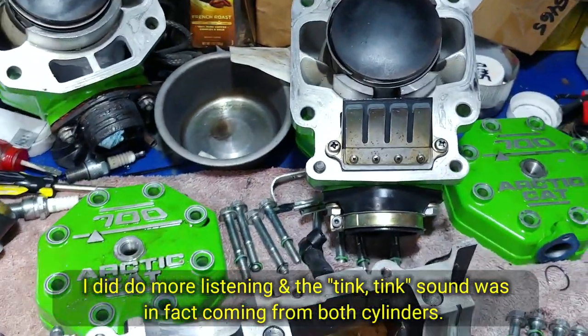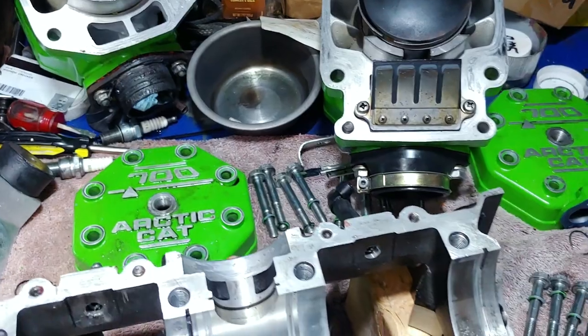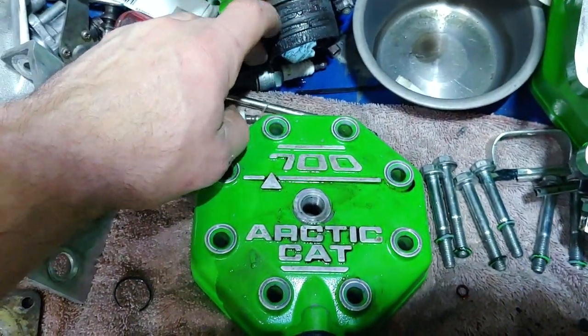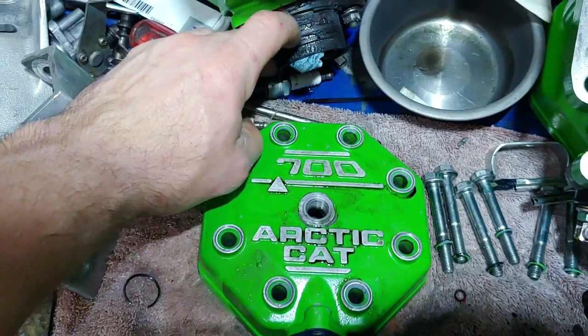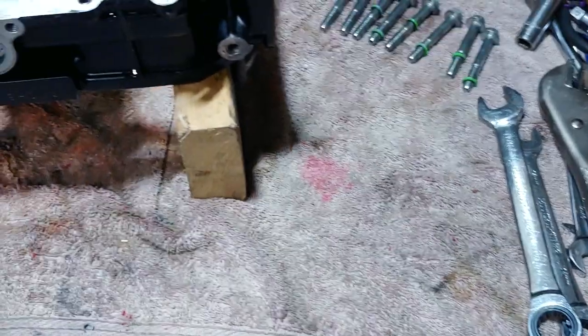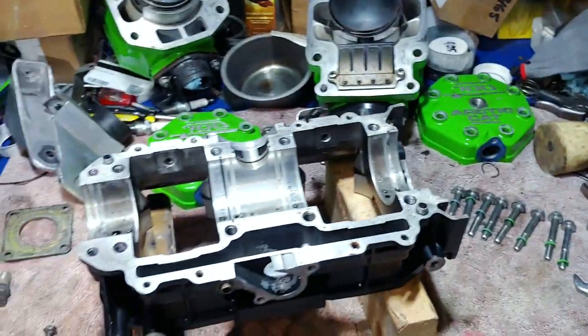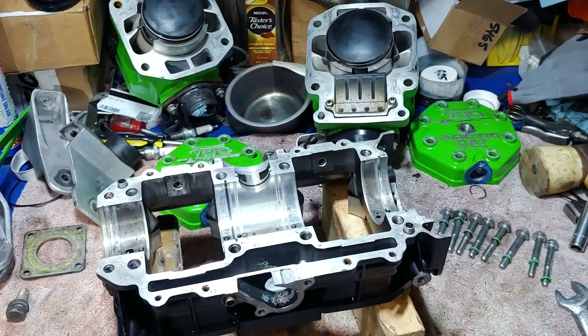This really sucks because I had it all buttoned up — all sealed up, not an ounce of oil or any type of leakage anywhere, the thing was tight — and now this. But here's what it is, so I'm going to get at it.